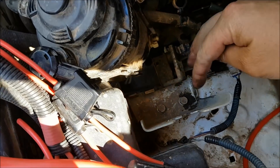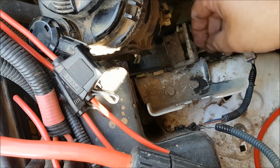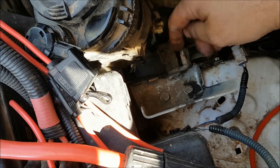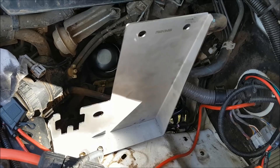Now we're going to remove the factory mounting bracket. There are some bolt holes here and some bolts down here, and we'll use those same bolts to mount the new bracket. I'm not going to bother filming the removal and installation of the new bracket — I'll be back with you in just a moment with that installed.